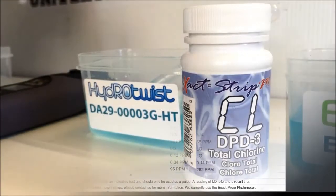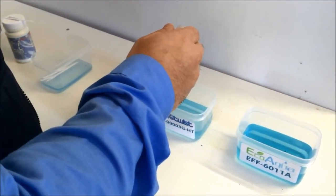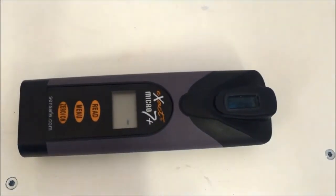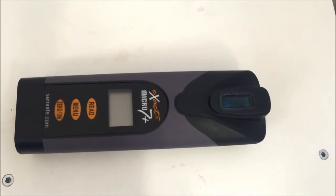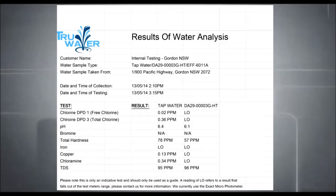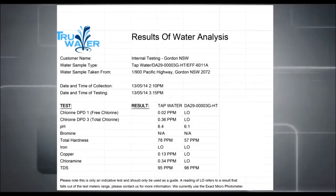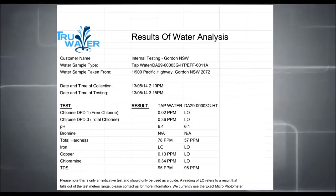Next, the Hydra Twist. This gives a reading of low. A reading of low refers to a result that falls outside the test meter's range, meaning this filter takes out around 99% of the chlorine in the tap water.